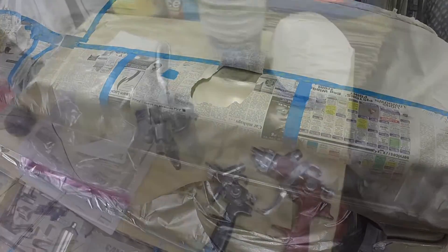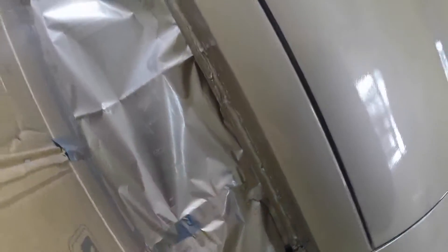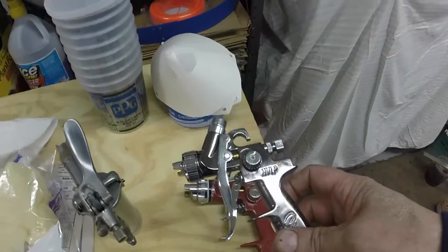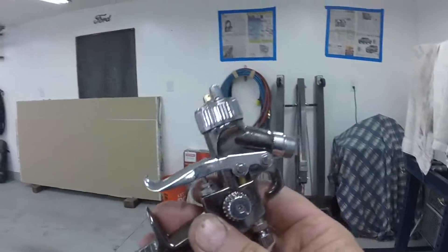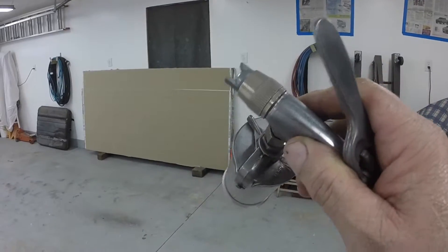I want to talk about my spray guns here for a moment. When I painted the side of this car, the big gun was too hard to spray the underside of the rocker. So I got my non-HVLP door jam gun out to spray the bottom. The reason I use the non-HVLP gun — with the high-volume, low-pressure door jam gun, the cup goes on top, and when you're painting like this, the paint dumps out.